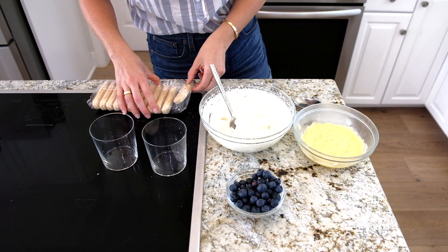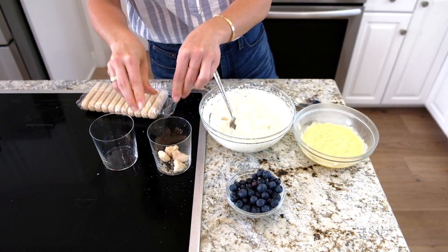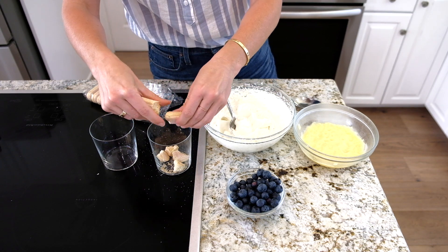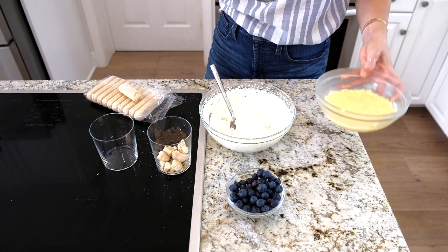So I'm going to do a little parfait here. I have some lady fingers, or you could use any other kind of cookie you'd like. I'm using lady fingers because I have leftovers from a tiramisu recipe I did. I like that they're crunchy and delicious.